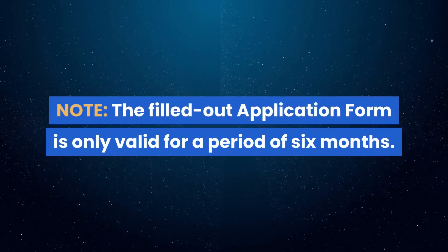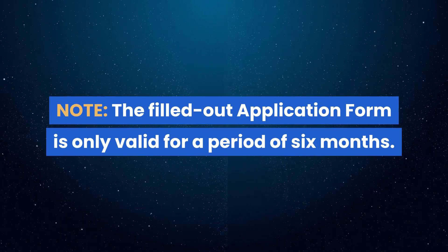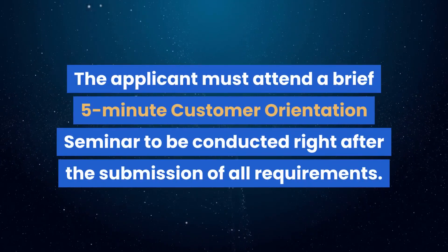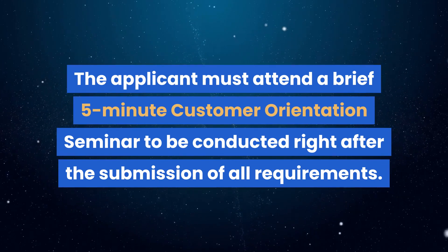Note: the filled-out application form is only valid for a period of six months. Question 3: Are there other requirements needed? The applicant must attend a brief five-minute customer orientation seminar, to be conducted right after the submission of all requirements.